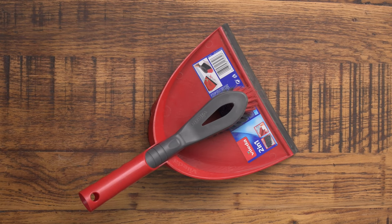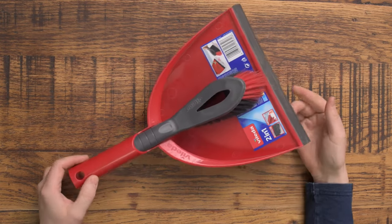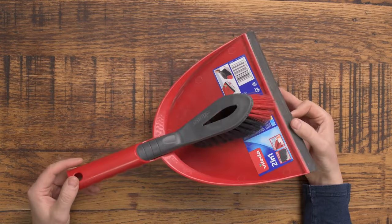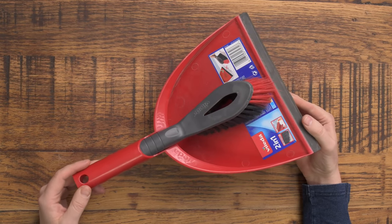Hello guys, Jordan here from Tools for Sparks once again, and it's just a real quick video to share with you this. Now, this looks just like a dustpan and brush, but it's not. It's more than just a dustpan and brush.